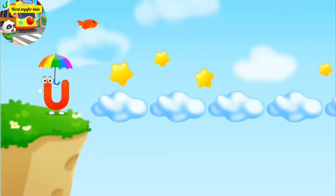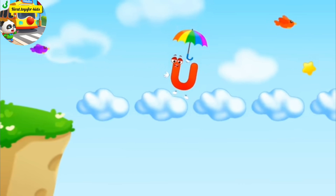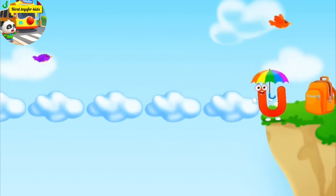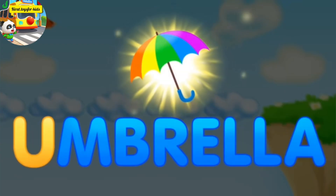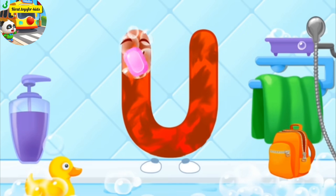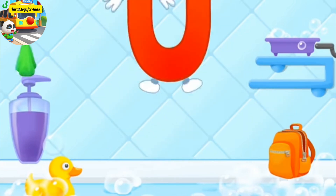Letter U wants to get to another mountain. Let's fly with the umbrella. Tap on the squirrel. Whee! U, umbrella. The letter got dirty. First, soap the letter up. Wash away the soap with water. Wipe the letter with a towel. You're doing great.